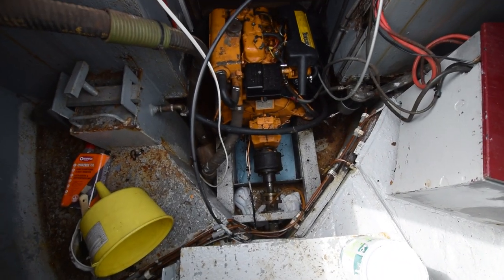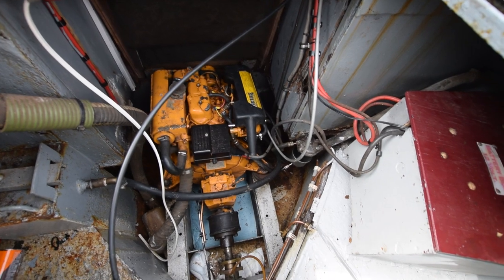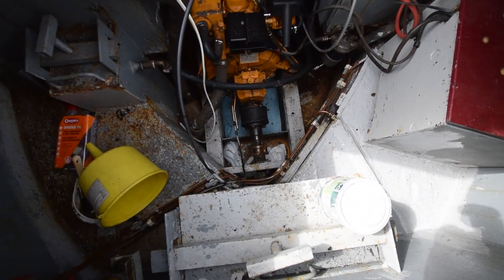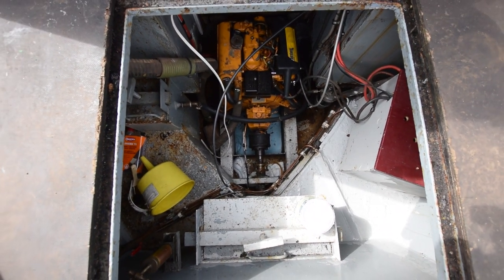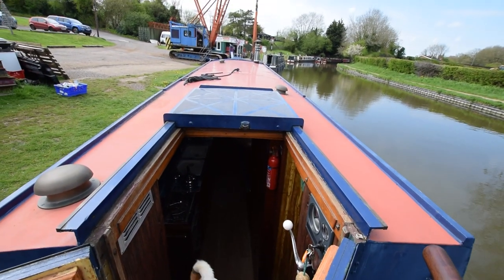The engine is in here — it's a VITUS M206 with a VITUS gearbox. The batteries are in here as well. And she's having new glow plugs fitted in the next day or two.